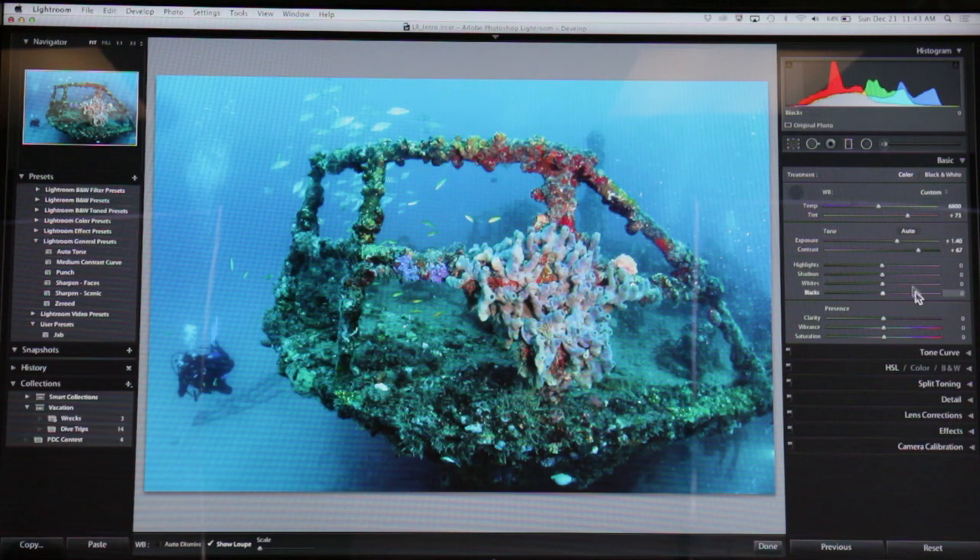This is starting to look a little better. I don't want to bring in any shadow detail — I actually kind of like the shadows a little darker. I may even pull the shadows back a little bit, and maybe pull the blacks back a little bit too. Alright, so that's looking okay.